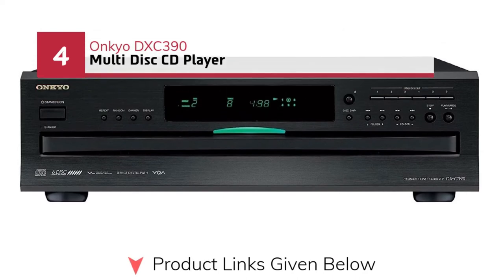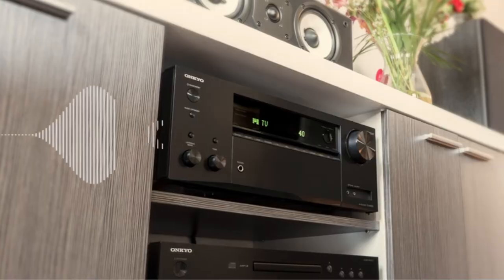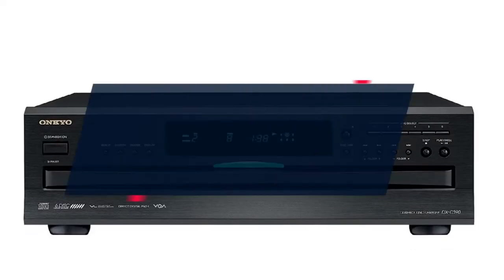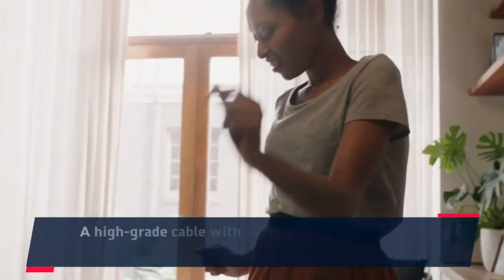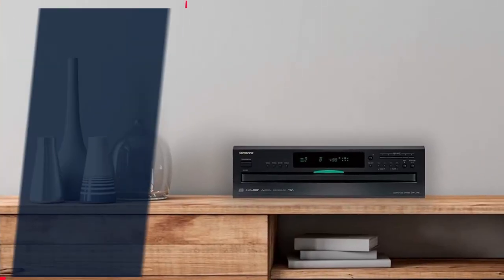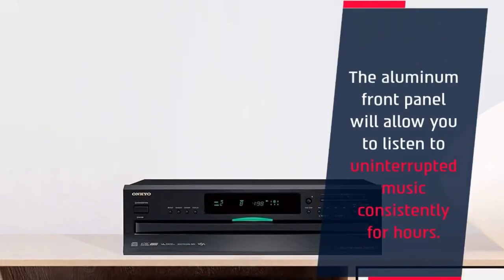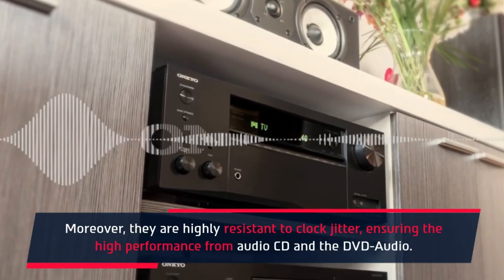Number 4: Unkyo DXC-390 multi-disc CD player. The Unkyo DXC-390 features six-disc incorporation at a time. A high-grade cable with heavily protecting features makes this CD player sturdy and durable. It will protect the sensitive audio signal from various sounds emitted by the circuits. The aluminum front panel will allow you to listen to uninterrupted music consistently for hours. Moreover, they are highly resistant to clock jitter, ensuring high performance from audio CD and DVD audio.